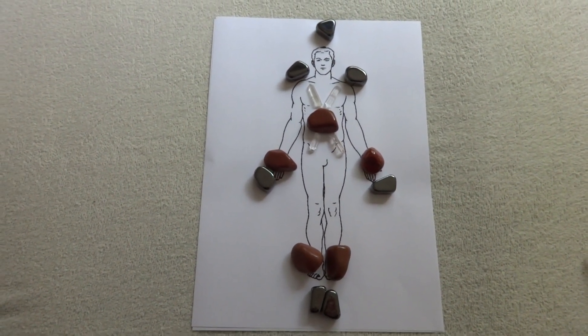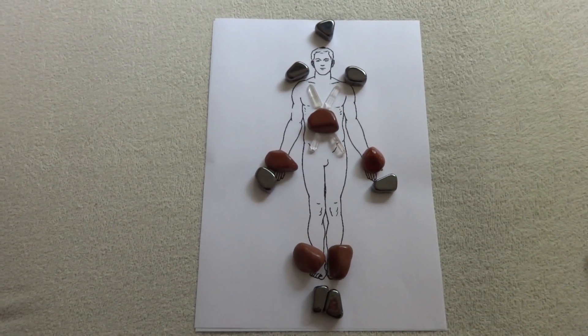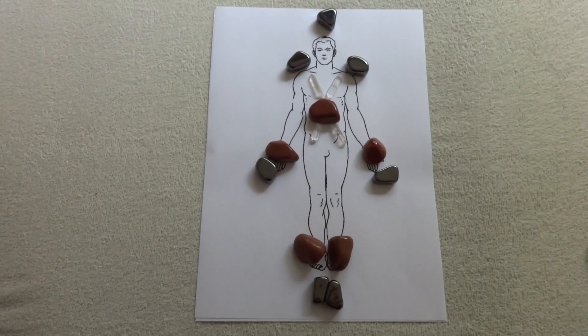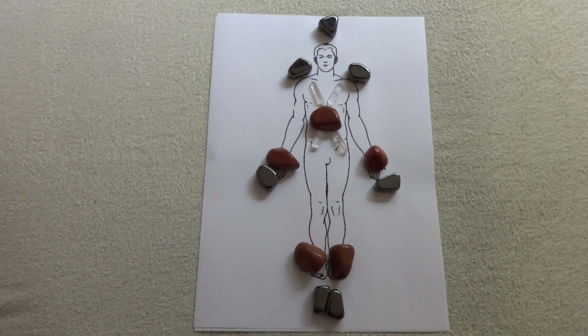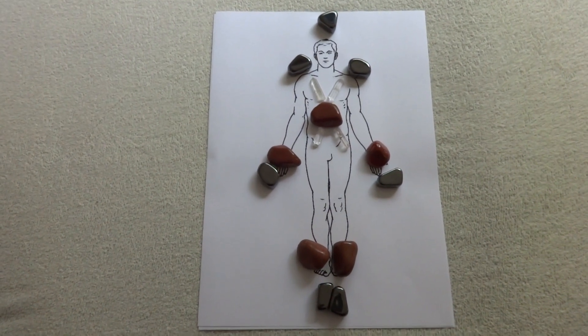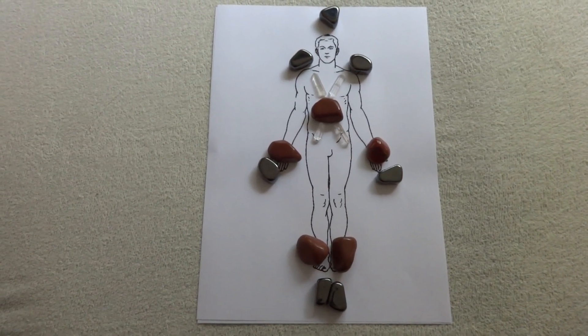You could put this layout out and leave it for about 15 to 20 minutes, with some relaxing music on, and let the crystals do their job. You could do this maybe once or twice a day until your iron count starts to rise, and then keep it up — once a week or once a month.